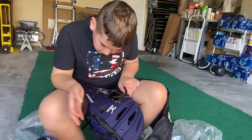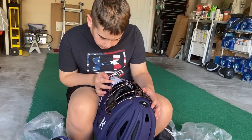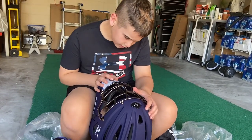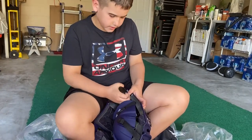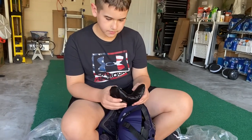It's made in Vietnam. It has new three-layer EVA foam padding. It has a new design. And this thing right here — it's adjustable. I'm pretty sure that's the same thing as the old one.